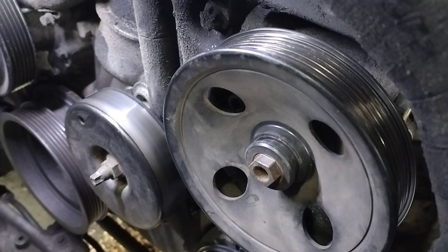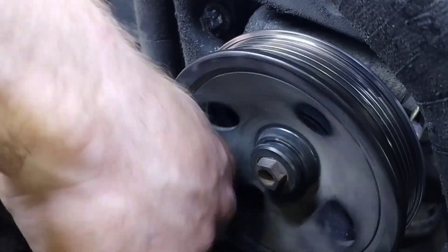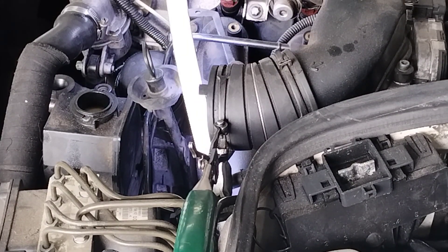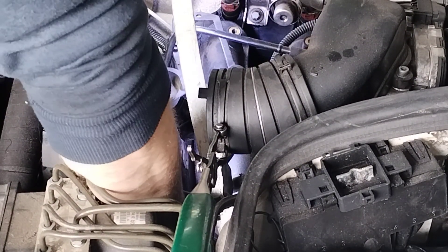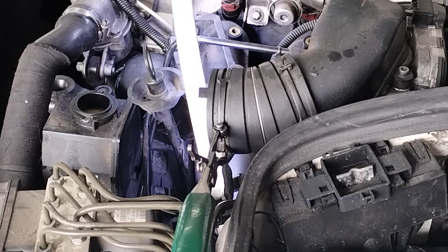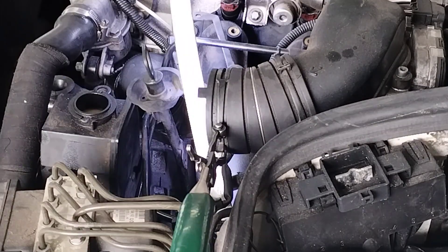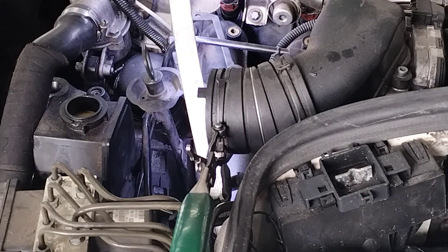Okay, then we have two bolts on the front, and there's two T40 bolts at the back — these are a bit in there, so I'm just using my bit and an 8mm socket ratchet spinner for this. Keep your magnet close for this one.